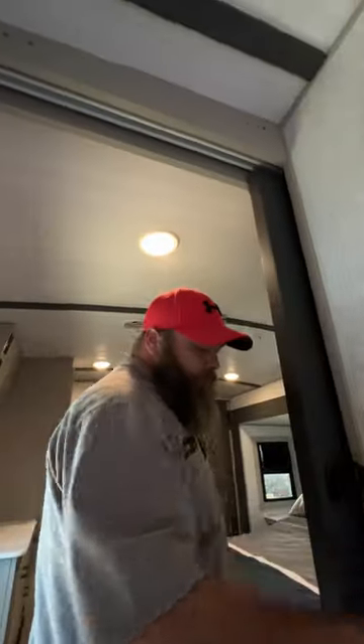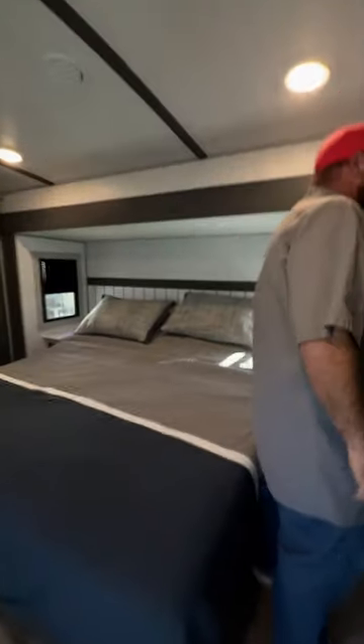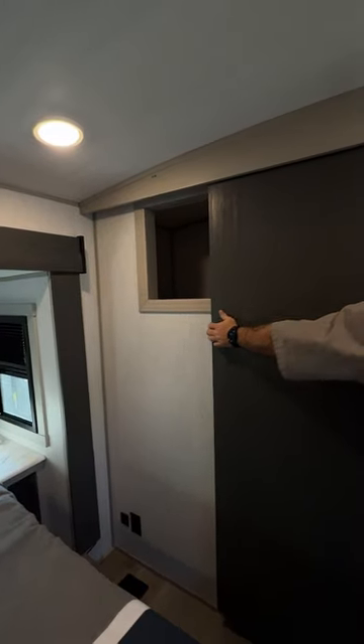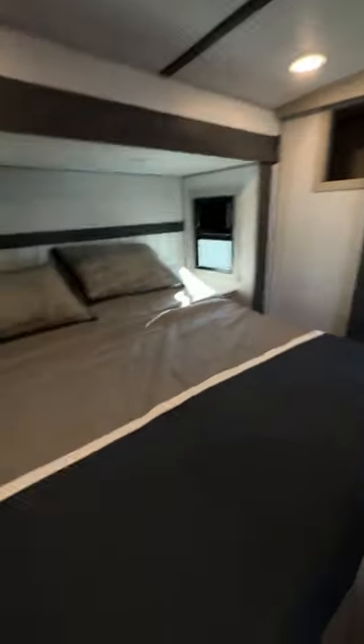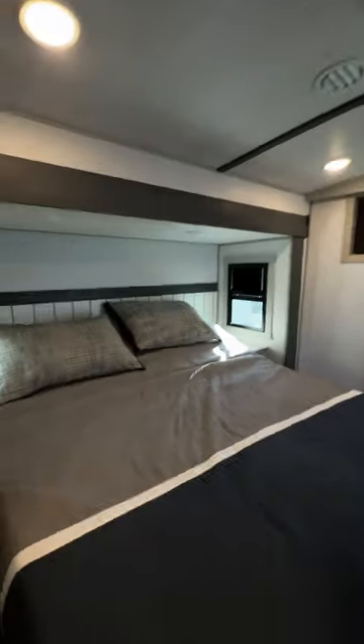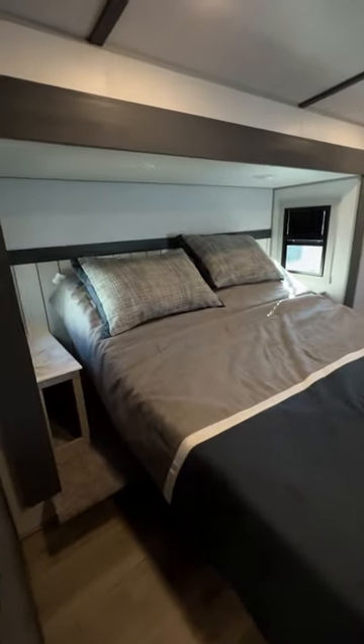Heading toward the bedroom, you've got a light switch here and your travel lock for the door — that has to be locked during travel. There's a decent amount of storage right here. Each side has a 110 and USB hookup. Your furnace ducting is on the floor; the ceiling vents are for the air conditioner. A nice feature of this bed is that it's partially tilted — that's because it has an adjustable bed lift underneath here, controlled by this little panel. You can bring it up or bring it down.